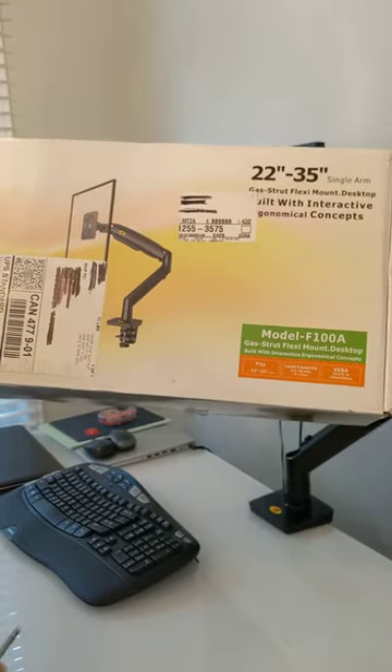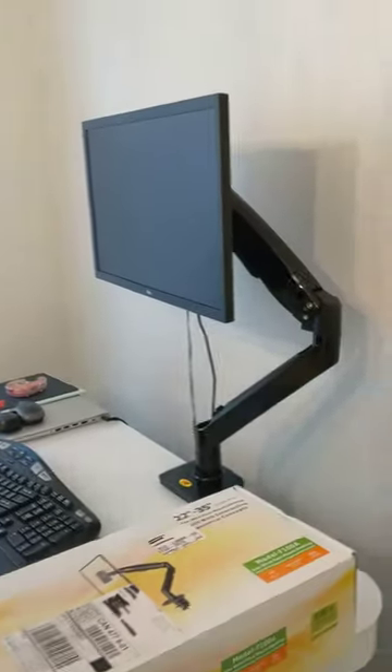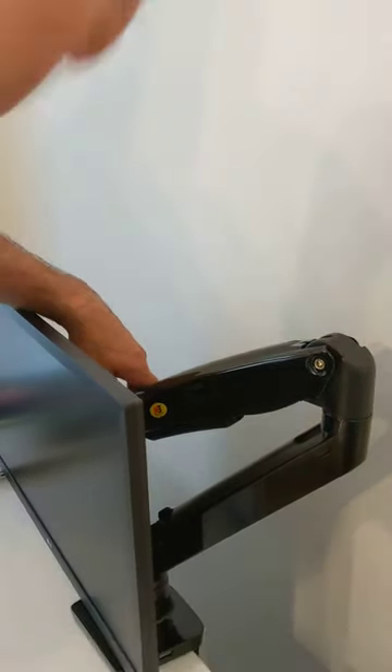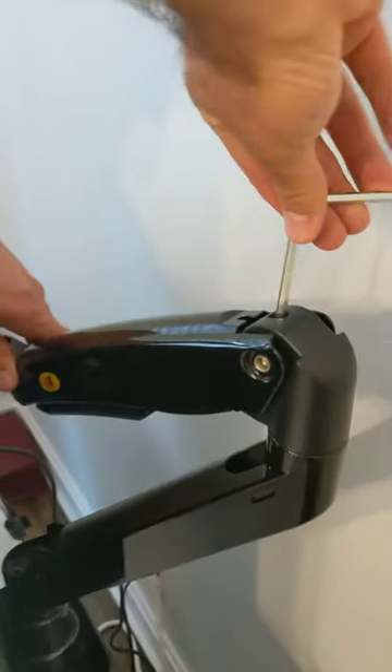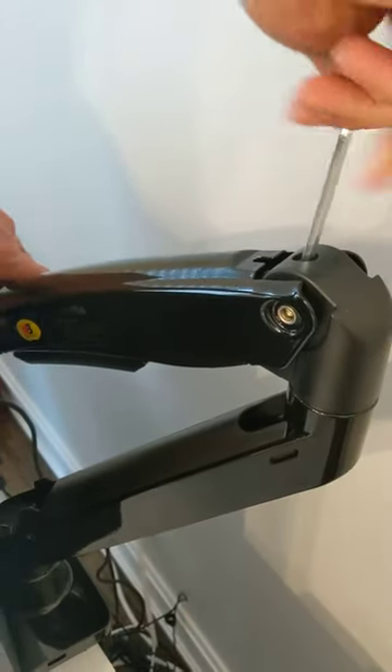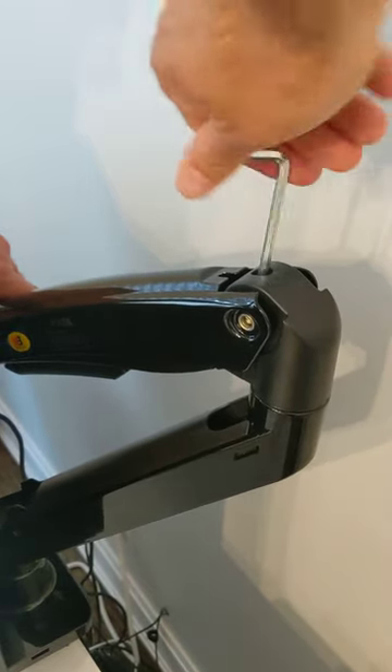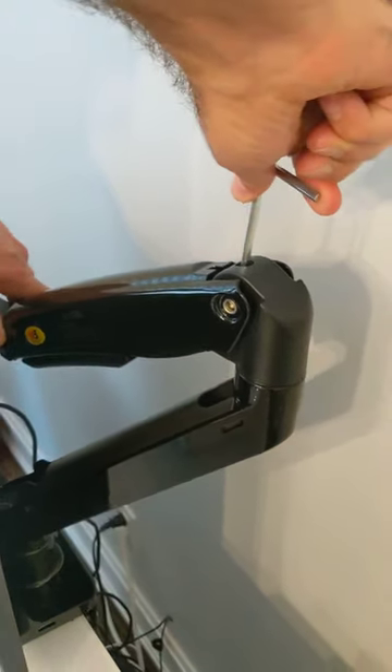So I'm going to show you quickly how to do it. Push the monitor down with the handle all the way. Take your allen key that comes with the system and turn this screw left to right — righty tighty — all the way till this screw doesn't move or turn anymore.